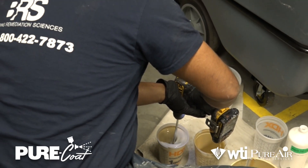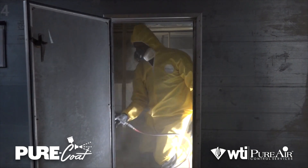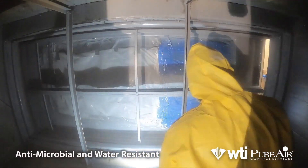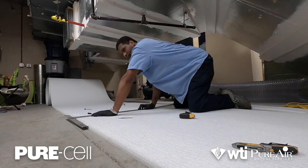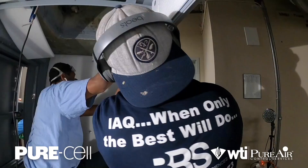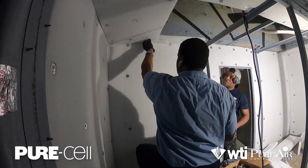The next step is to prep, prime, and paint the unit with high-performance coatings. Once painted, fiberglass-free insulation is installed.